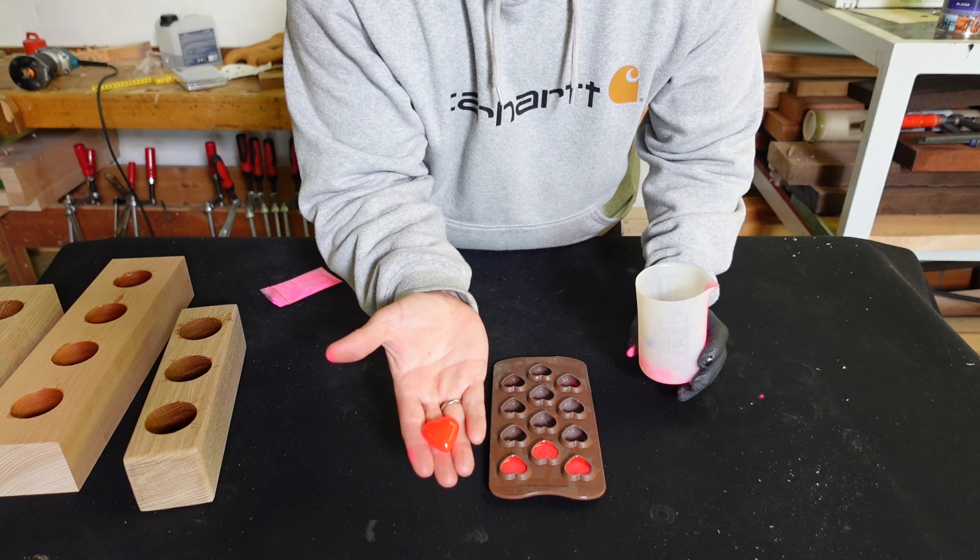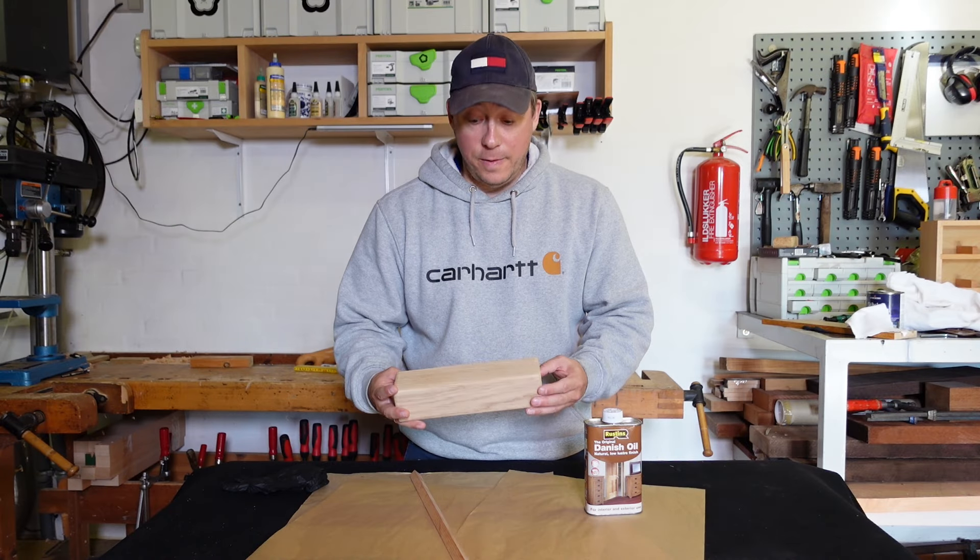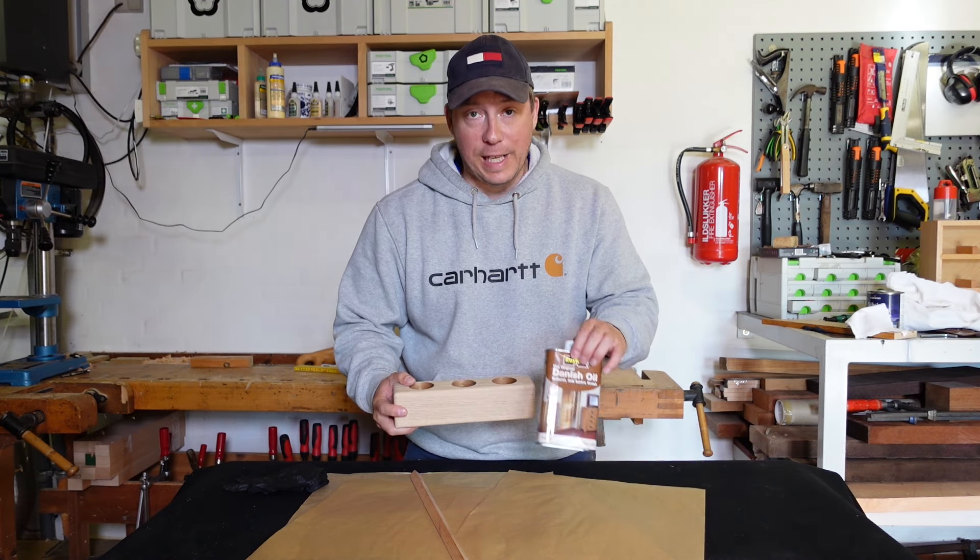This is a great way to make use of your excess epoxy. The only surface treatment for this version will be Danish oil.